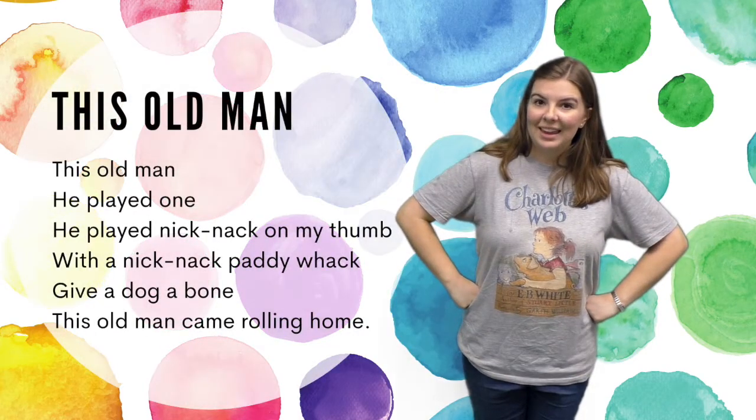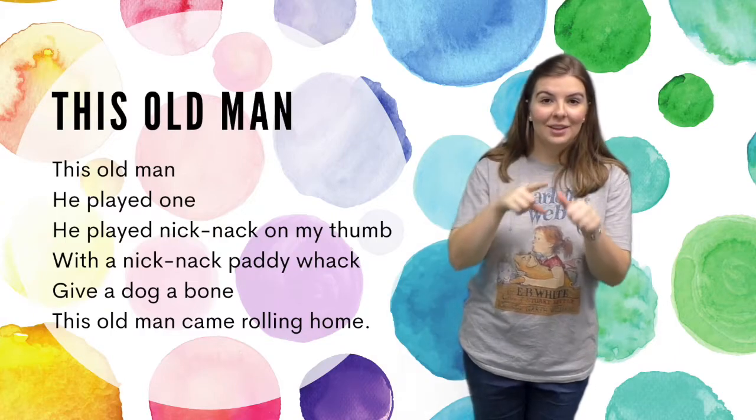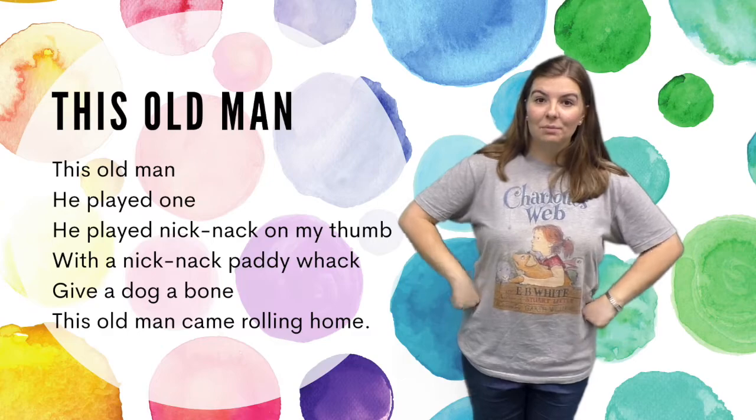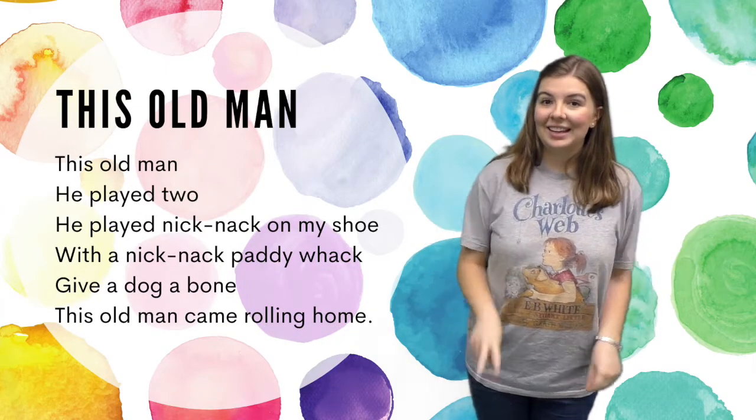This old man, he played one, he played knick-knack on my thumb. With a knick-knack paddywhack, give a dog a bone, this old man came rolling home.